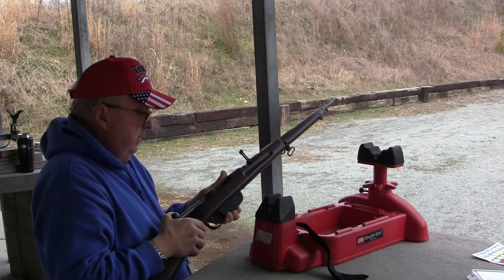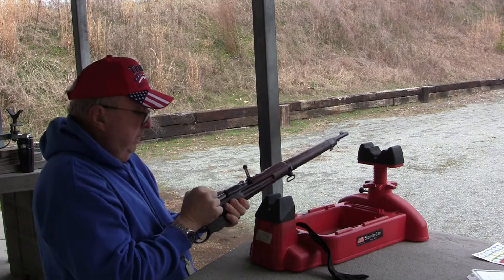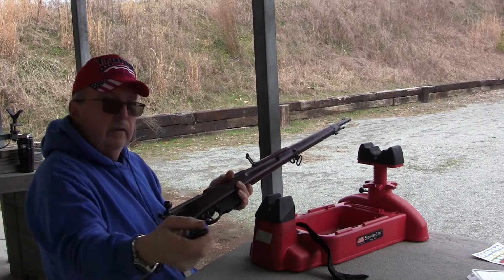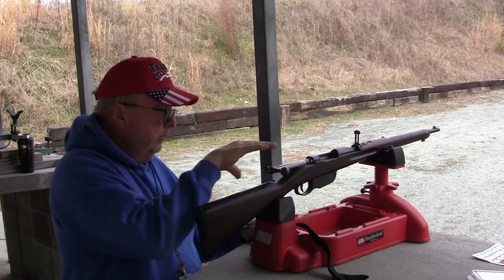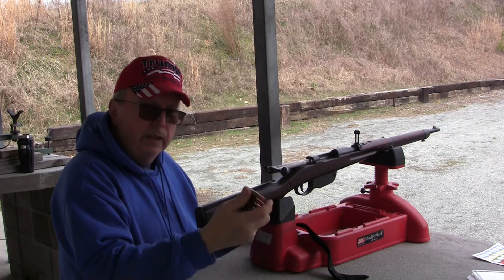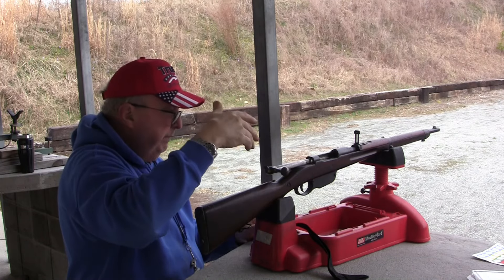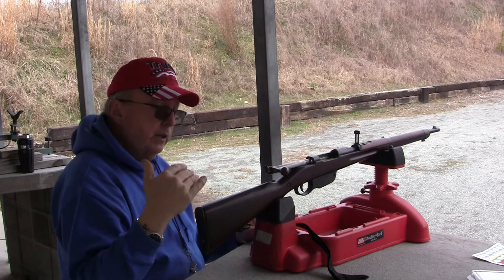For some reason, this thing doesn't want to pick up out of the magazine. I don't know why. We'll just shoot them single shot. Why this gun won't feed from a standard magazine I'm not quite sure — it's like it doesn't rise up enough to catch the cartridge. So I got the single shot polymer adapter and we're just going to try to get some rounds down and see if I'm going in the right direction with the ammo.